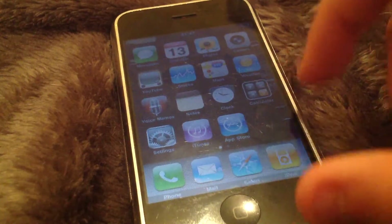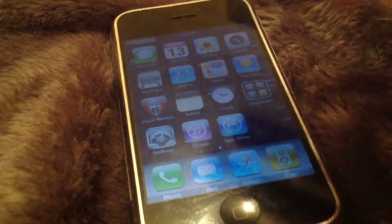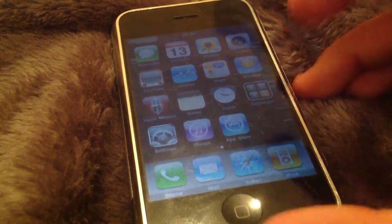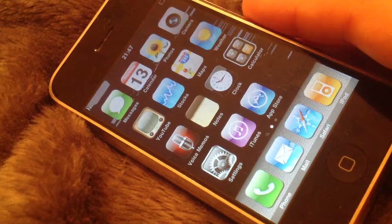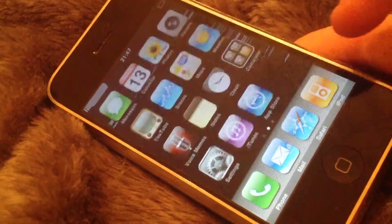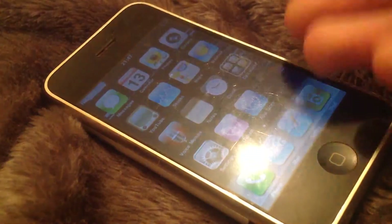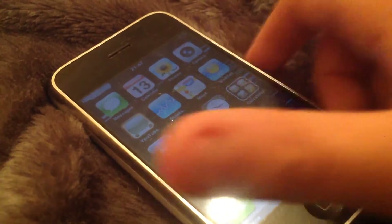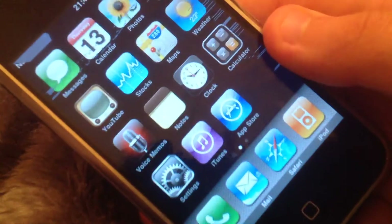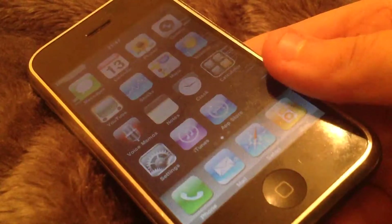I don't want to share the serial number because I don't want anyone using it for anything. So yeah, this is iOS 3.1.3. I'm not sure really what to say about iOS 3 — if you search up iPhone 2G iOS 3, there's pretty much everything you need to know already on there.